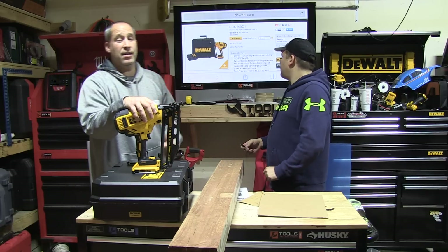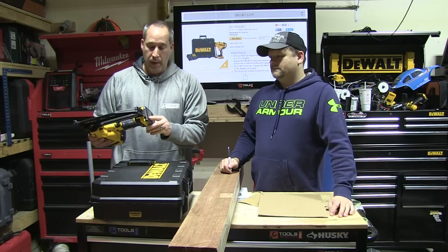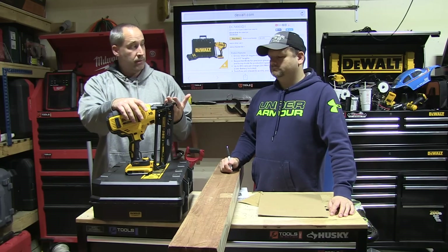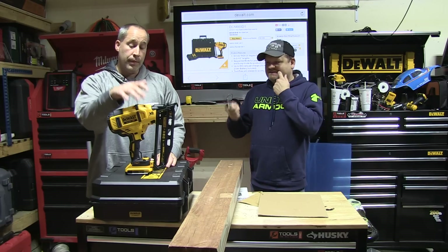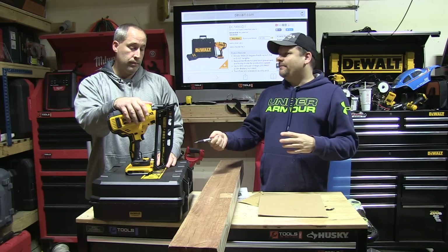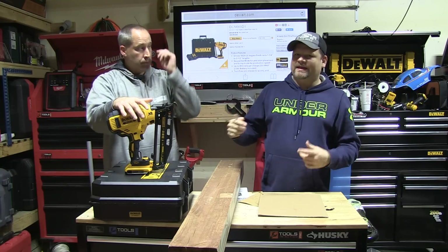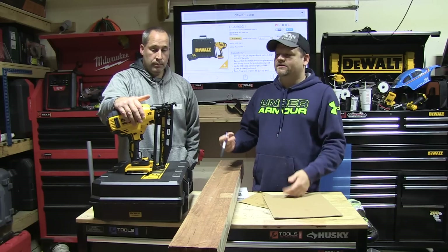This is the DCN660D1. It comes with the tool and a 2 amp hour battery. It's 16 gauge, it's light, it's easy — that's why it comes with that lighter battery. You know, the framers have the big battery because you're going to be lugging big nails with that. This is just going to handle the smaller, finishing type nails.